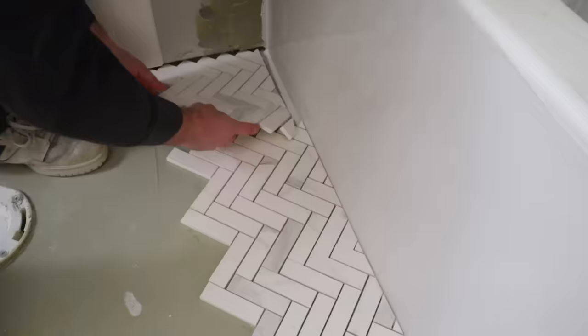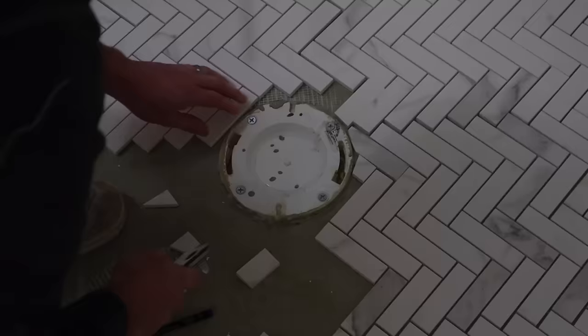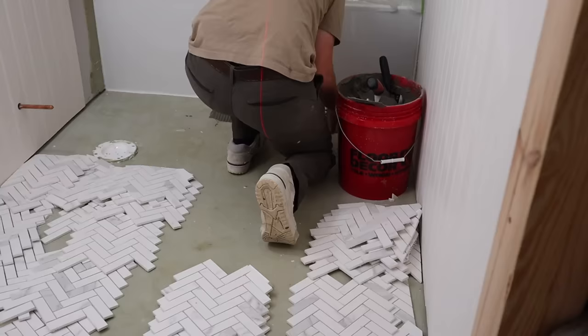Christian also purchased an angle grinder for trickier cuts, like around the toilet flange. Thankfully this room is just a rectangle, so he only has straight cuts to make except around the toilet flange, which makes it simple. For tile newbies like us, it started off straightforward. Christian set up a laser level to keep the tile going in a straight line, then got to work laying down thinset and tile on top of it.